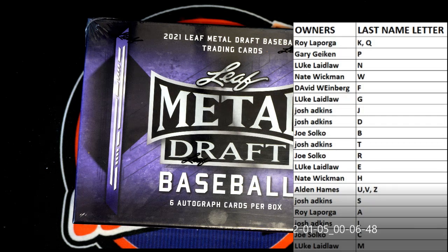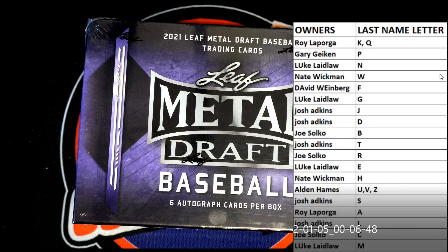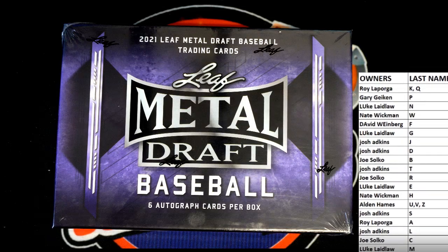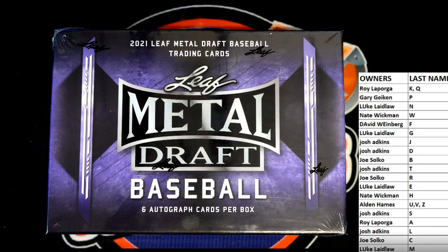All right guys, we're gonna pick this video part two up here for Leaf Metal Draft. This was our draw done live — everything was recorded live. We had some kind of green spill on the computer, I don't know what happened, but we're back. The box is not open yet, still sealed, our draw is still good. Thanks everybody for joining tonight — we'll be cracking into some hobby and jumbo Leaf Metal Draft baseball. Good luck everybody!